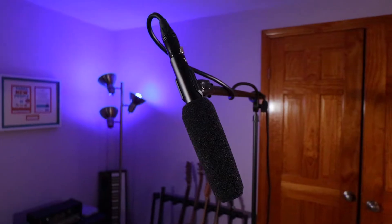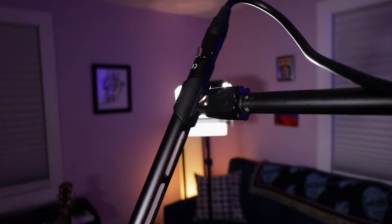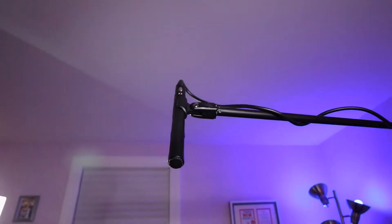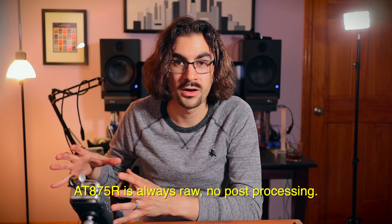We're talking about the AT875R, which is a Line and Gradient Shotgun Microphone, and which is what you're hearing right now. In fact, you'll be hearing it this entire video, unless otherwise noted down here in the left-hand corner of the screen. Right now it's sitting just out of frame on a boom pole coming over and pointed directly at my mouth.